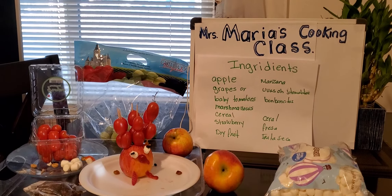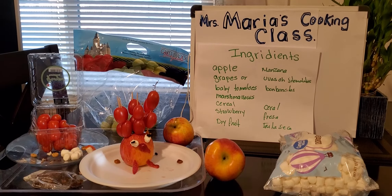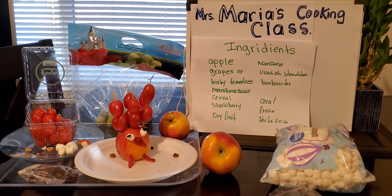Welcome to Maria's class. Today we're going to make a turkey, which I already did. Ingredients will be apple, grapes, or baby tomatoes, mushrooms, cereal, strawberry, and dried fruit.